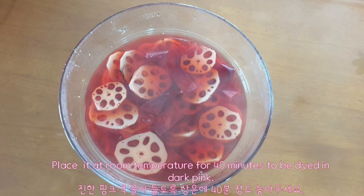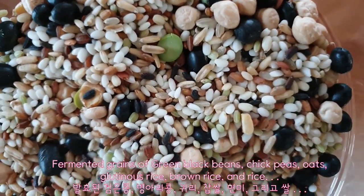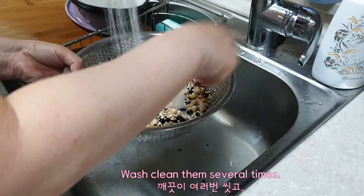Place at room temperature for 40 minutes to be dyed dark pink. Fermented grains of green black beans, chickpeas, oats, glutinous rice, brown rice, and white rice — wash them clean several times.